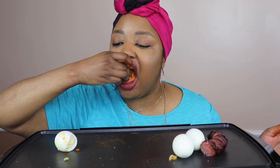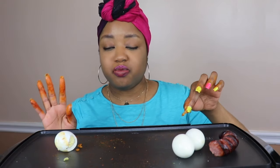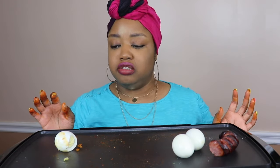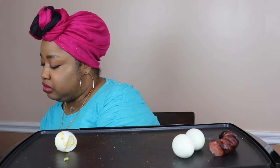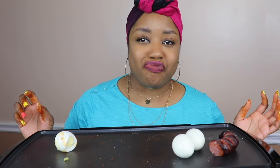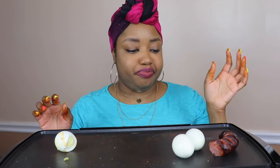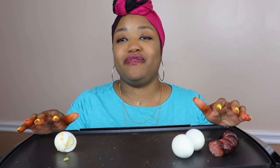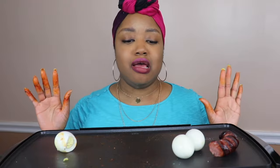I did it, y'all! Four times spicy — four times spicy Samyang! Anyways, that was such a fun challenge. Shout out to Beloved, shout out to everybody who's done this challenge — no hands, no utensils, all fingers. But yeah, that was fun y'all.